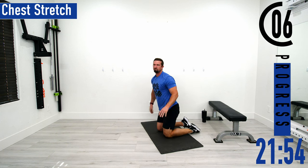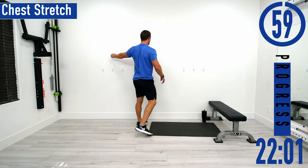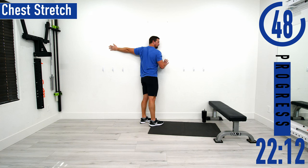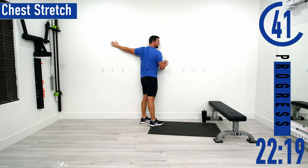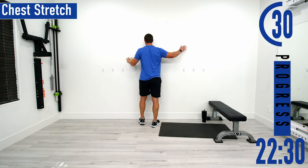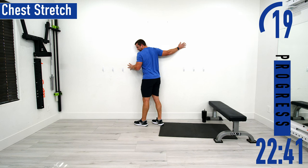Next we've got a chest stretch — you can do it on the ground or using a wall. Have your arm out, make sure the shoulder is against the ground or wall, then lean away from it, feeling it in the chest. You can move your arm up or down, or put a slight bend in the elbow to find where you feel it stretching best, then hold it there. Make sure the shoulder is staying against the ground or wall as you stretch. Switch sides.